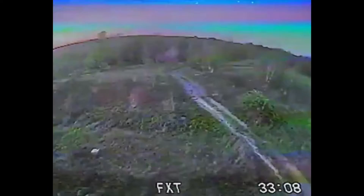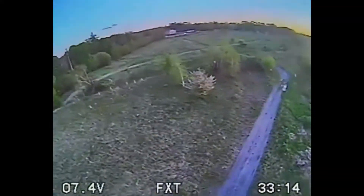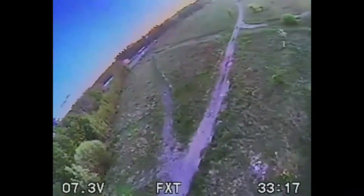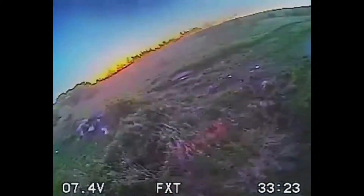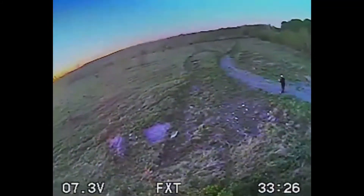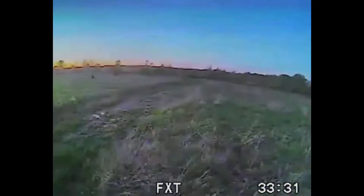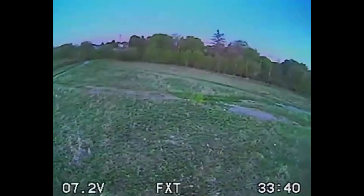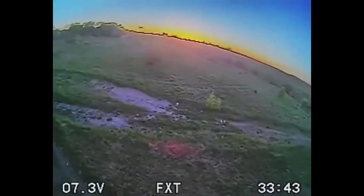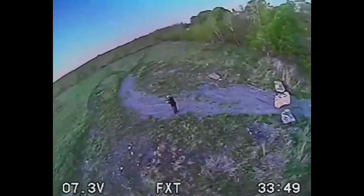This was fun, man. I haven't flown FPV in a minute. Last time was probably that Maker Fire little whoop I flew in Planet Fitness. Then it got cold. If you see me buzz past myself, I've got a jacket on — it's still a little chilly. I was in Arkansas in 90-degree weather, then in Illinois in almost 100-degree weather, and now I'm back here in a coat.